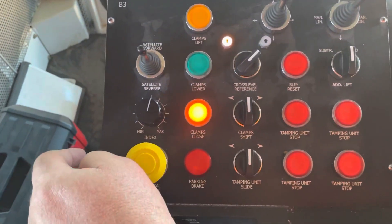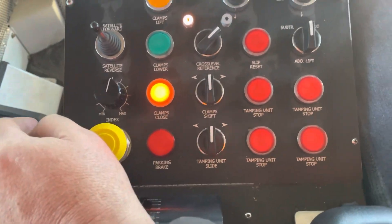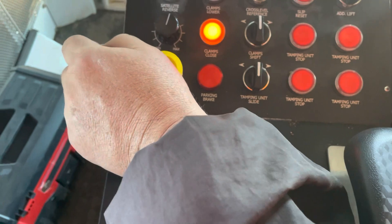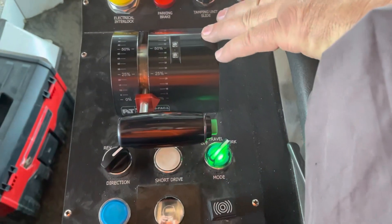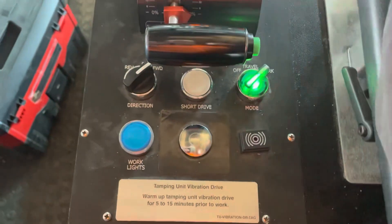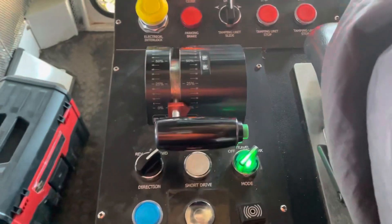And then this knob is how we control the speed of the rear machine to keep up with the satellite out. So if it has to tamp slower, you have to stabilize slower. Makes sense. So we're double squeezing right now because of all the mud in the bridge. This is your traveling — I recognize this from my undercutter days; we've got the exact same setup. That's your joystick for that.